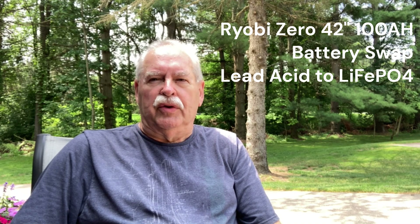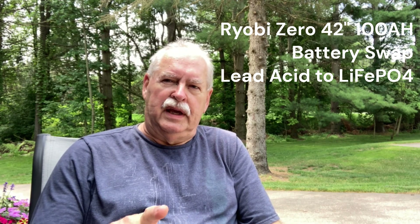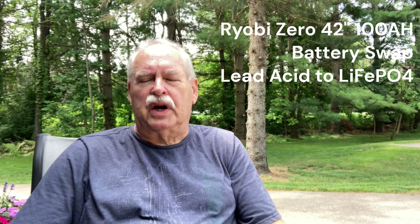This is a video on my Ryobi 42 inch 100 amp zero-turn mower. I just finished the transfer of the batteries from the lead acid to the lithium, and this was just finishing up the first cut.